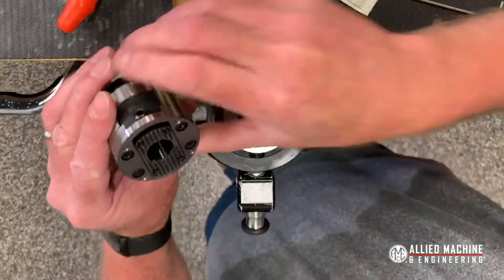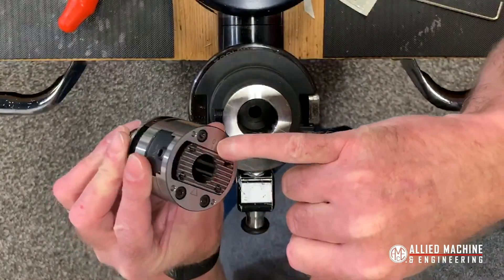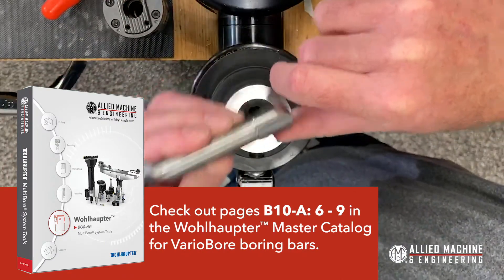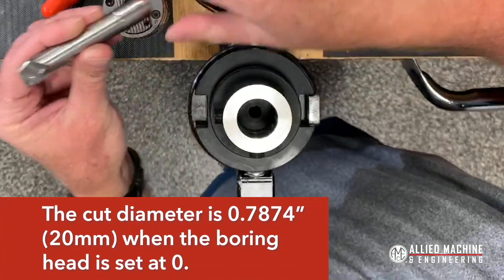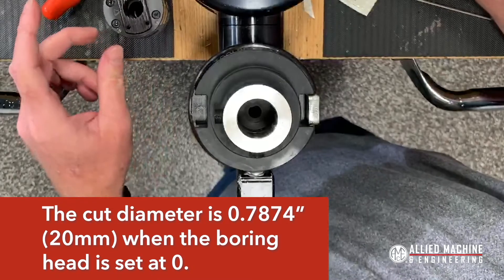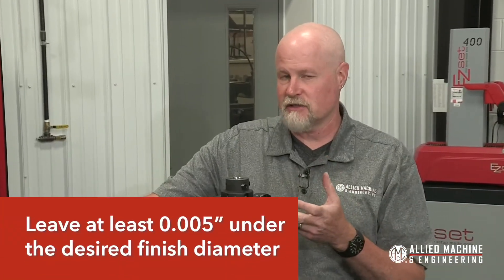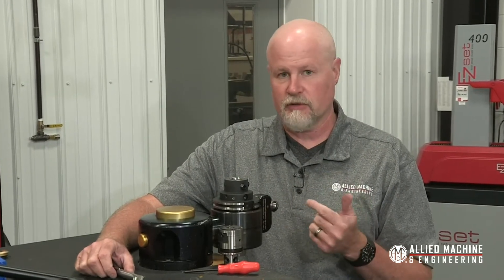We are going to use a presetter just to verify our numbers, but the variable bore itself actually has hash marks on the top of the tool so you can see what zero is. In the catalog, if you look for the insert holder you need, this particular insert holder has a cut diameter of 20 millimeters. So by knowing that zero equals 20 millimeter cut diameter, I can make my adjustment, leave five thou undersized, then fine-tune it in the machine — no presetter needed.